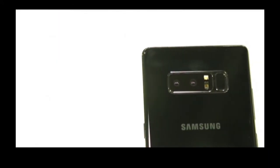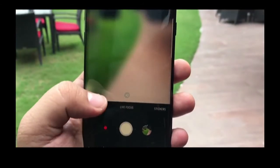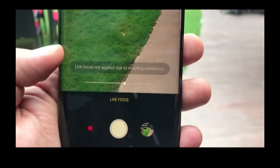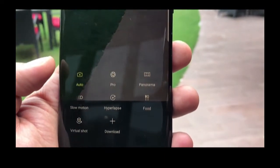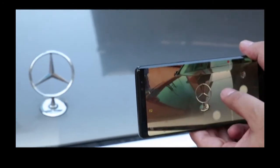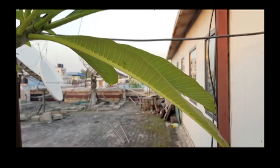Having two cameras also means you can add bokeh to photos in the new Live Focus mode. Not only can you blur the subject during the shot, but also in post-production. It sometimes has trouble picking up every edge of the subject, but in general it has been very good at separating the foreground from the background.